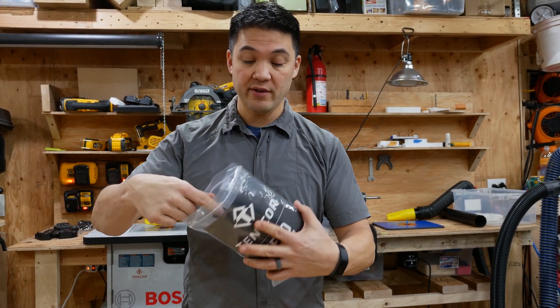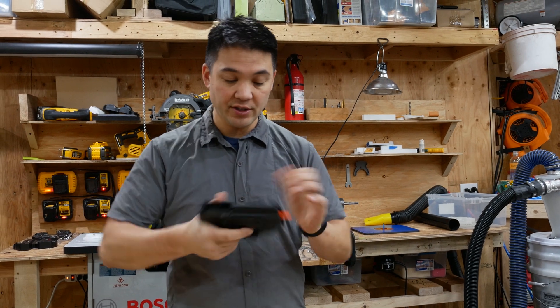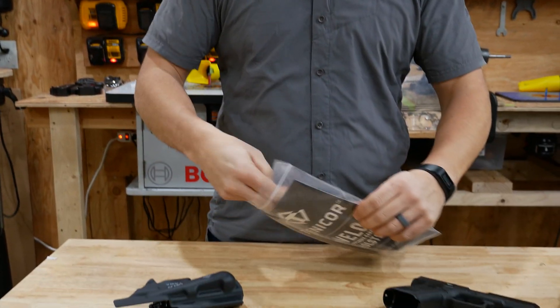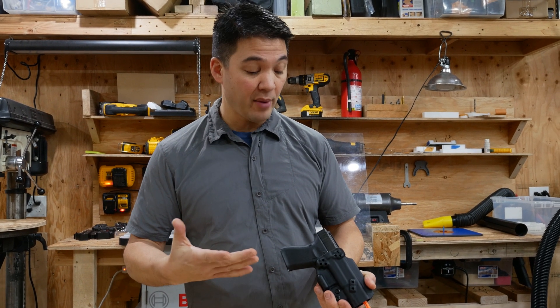When you get your Tendercore holster, it arrives without attachments on it. It is set so that retention is correct. There are not any clips or loops attached to it. The reason is that we want you to find the correct carry location for your body.